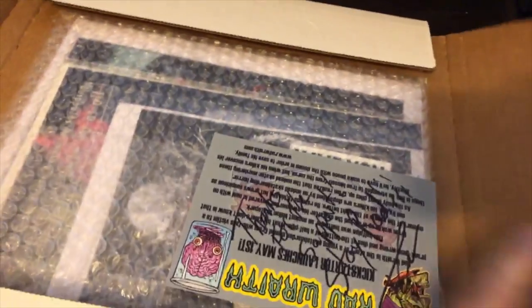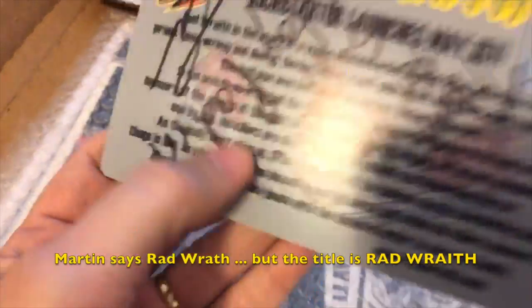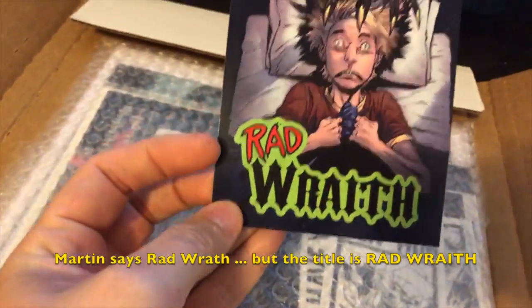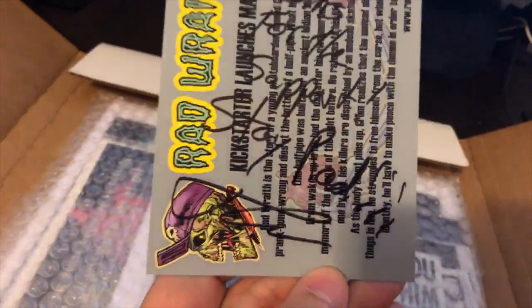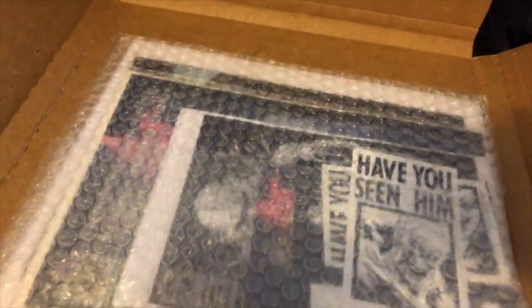Ooh, what is this? We got a Rad Wraith Kickstarter promo postcard — it says 'launches me first.' I kind of remember this one. There's a little thank-you note — 'thanks for the support, stay rad' — that's kind of cool. This came well packaged; this is probably the best packaging I've ever seen in a Kickstarter.